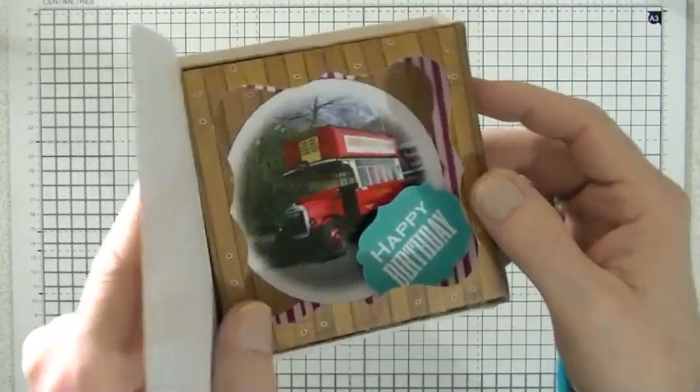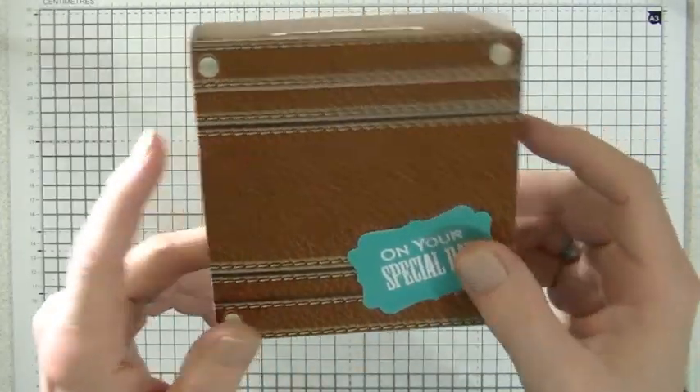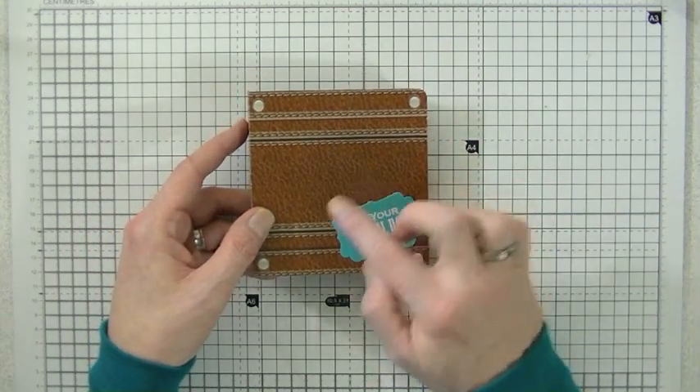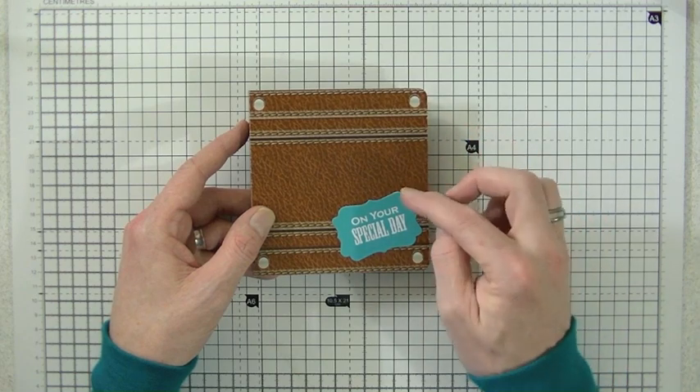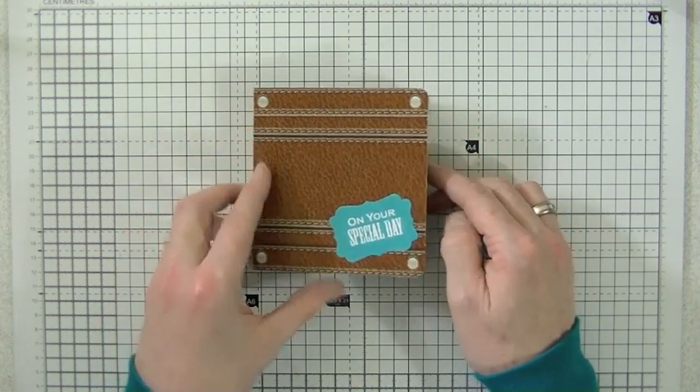I'm going to show you how to put one of these together. They are a die cut kit, so all you have to do is pop everything out and then put it together. So let's go ahead and get started.